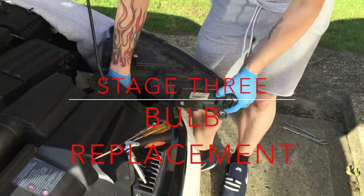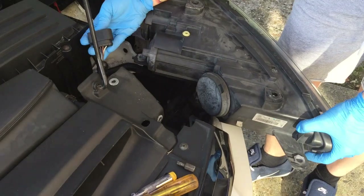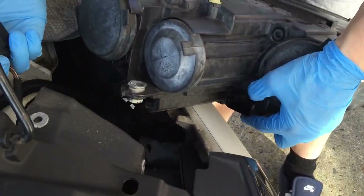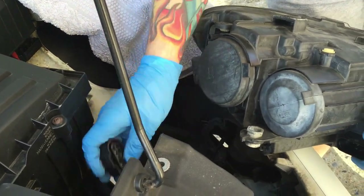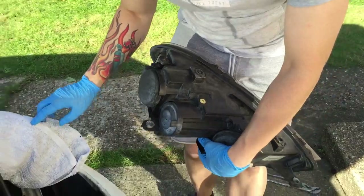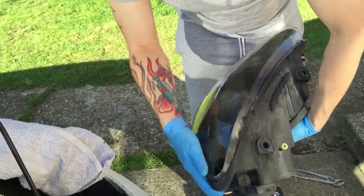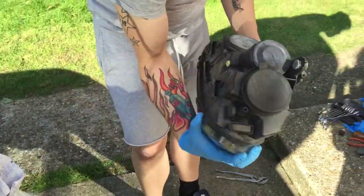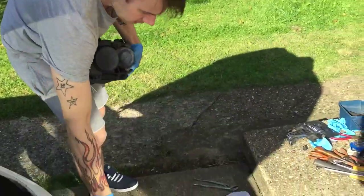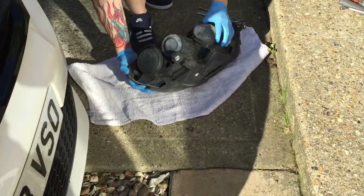Once you've taken that connection off, like so, there's a little clip there. You have to push down the little tab on that and then that's off. I've covered that up because that bit's sharp and you don't want to scratch your light up. So now that's off, I'll show you how to get the bulbs out. Let's use this towel actually to lay the light onto, and then we can show you.